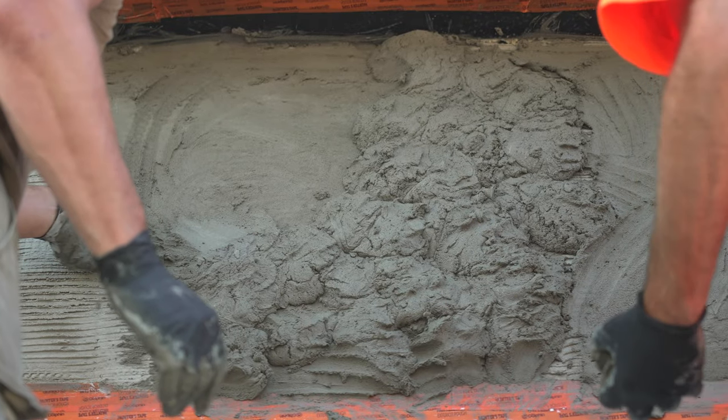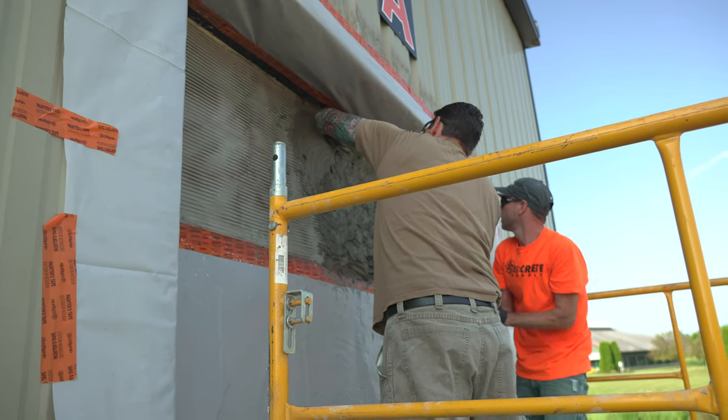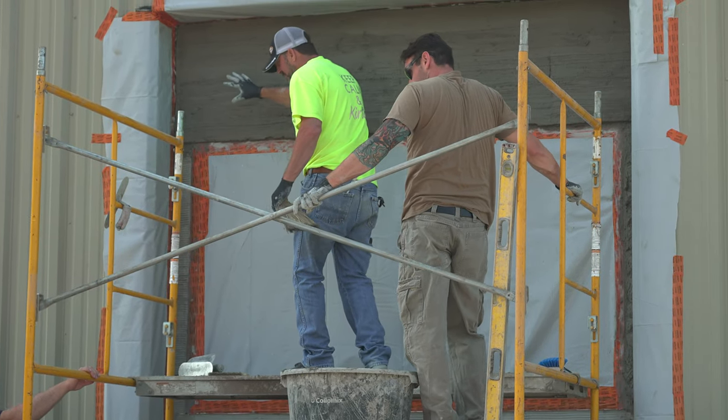Welcome back to DecoCrete TV. My name is Jeff and today we're going to be showing you how to apply a scratch coat on a vertical wall. We're going to be using this scratch coat as a base for hand-carved vertical concrete, although this could be the same if you were hanging cultured stone or pretty much anything else that you need a scratch coat for.